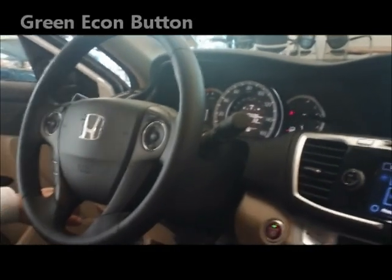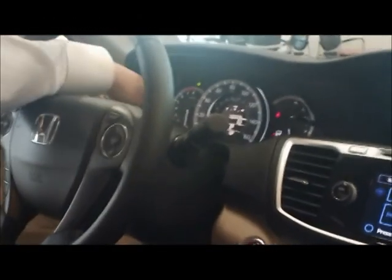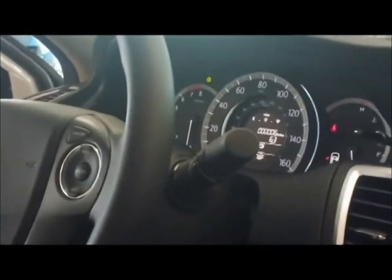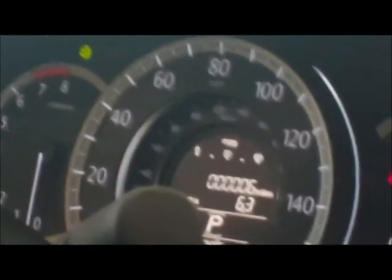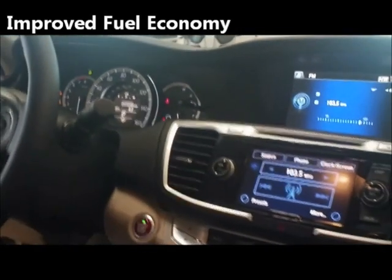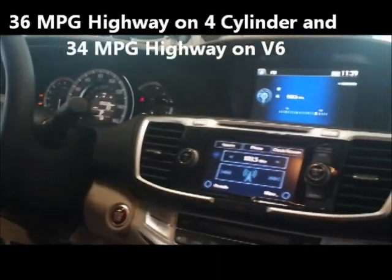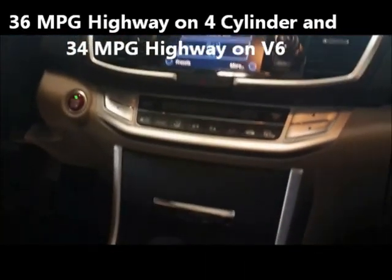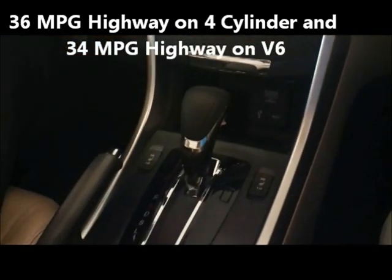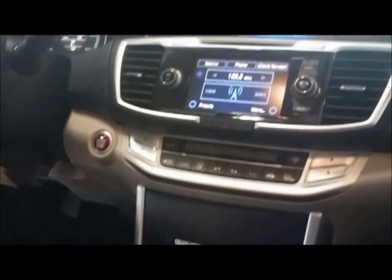We now have a green Econ button on the Accord for the first time. Pushing that Econ button puts a little leaf on the display, changes your transmission behavior, throttle response, and how your air conditioner runs, giving you improved fuel economy. By the way, for 2013 without the Econ button, the four-cylinder is already rated at 36 miles per gallon highway, the V6 at 34 miles per gallon highway, and about 30 miles per gallon combined in the four-cylinder.